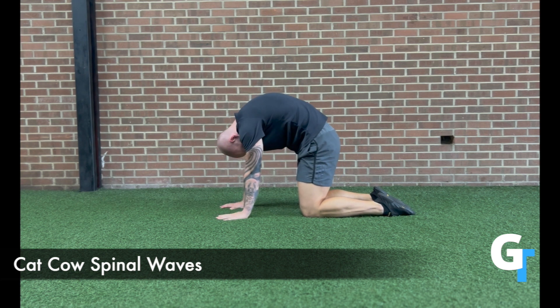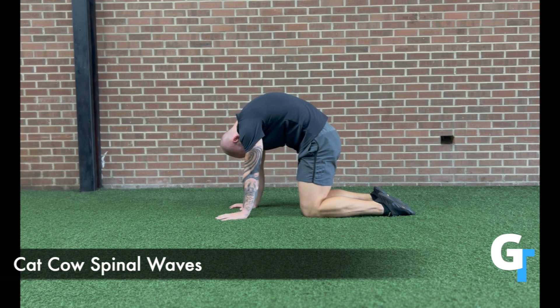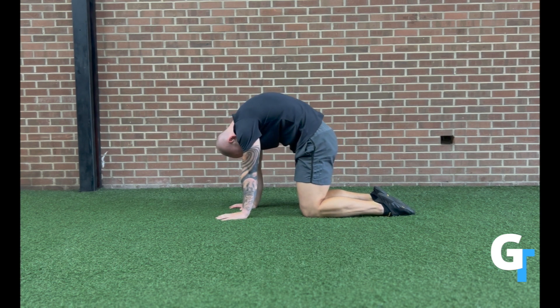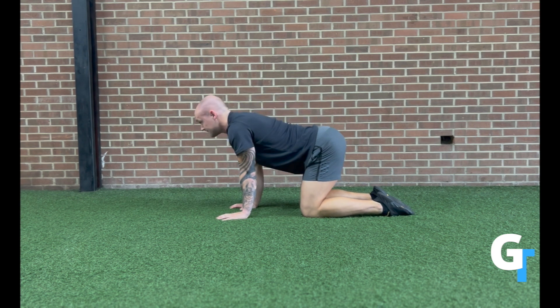Start off small and only do what you can. We're trying to wake up the spine and get circulation, blood flow, and movement to the muscles that hold each vertebra in place. Inhale as you drop the spine down into extension and exhale as you press away into flexion. Back and forth — build into more range of motion as you can.